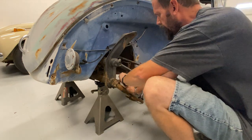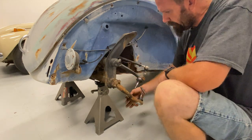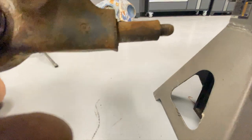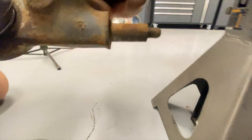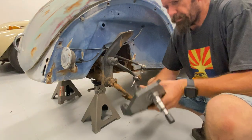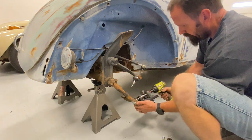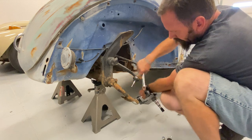I forgot to show this guy right here. When I do go to put new shocks on, see how that guy is much smaller than that guy? That's because this is the old sleeve from our old shock. It needs to come off. All right, new spindle, good and tight.